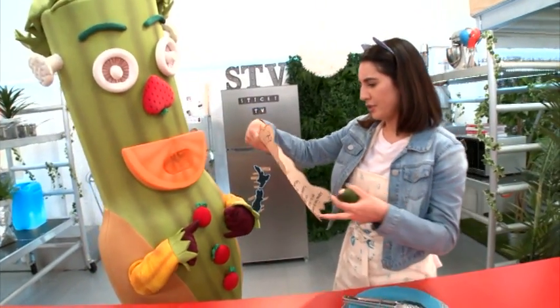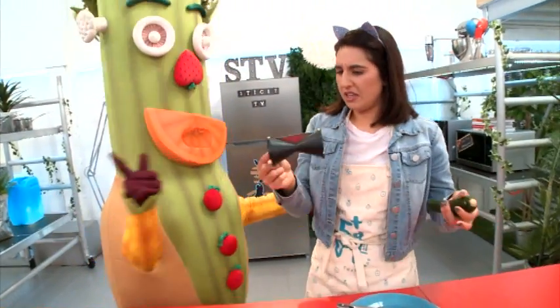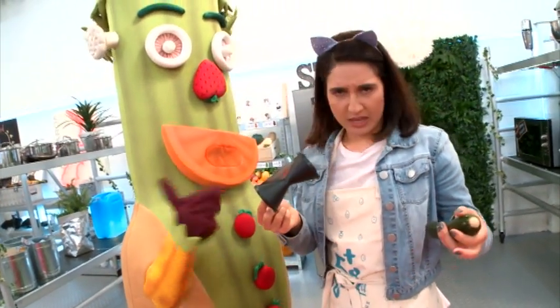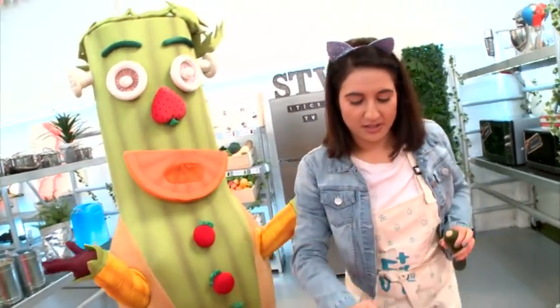Okay, secret courgette. Hmm, interesting. So you use this to make it. Alright, French knows best, so let's do this.